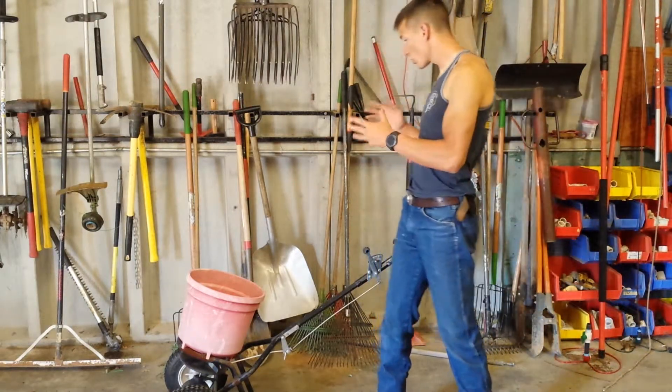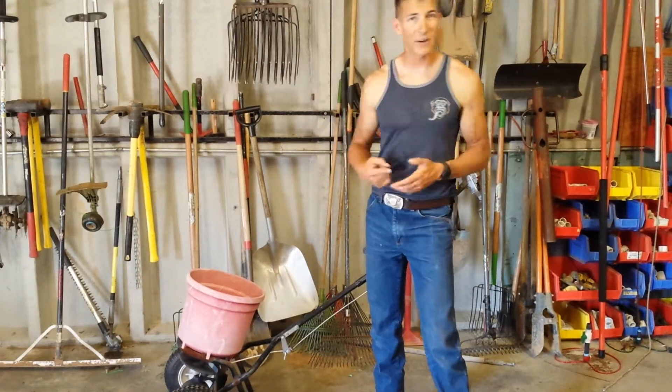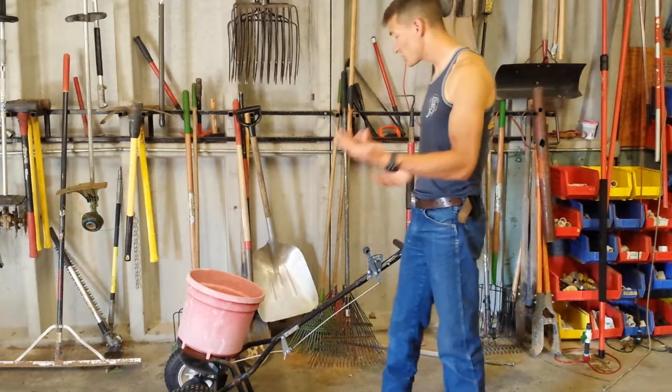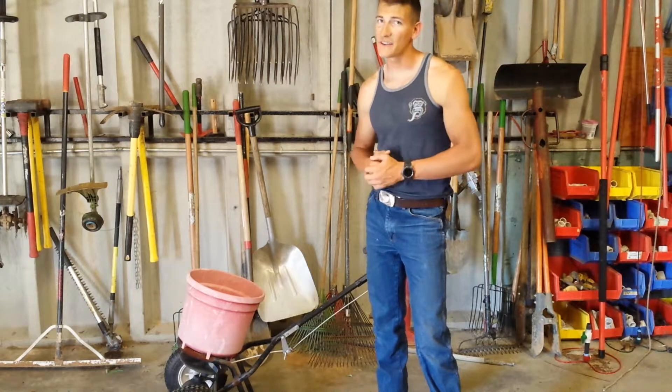That's about it, guys. These spreaders are great — they get the job done very quickly. If you enjoyed this video, hit that like button and subscribe button. If you want to purchase any of this stuff, check the description below. Have an awesome day and I'll see you in the next video.